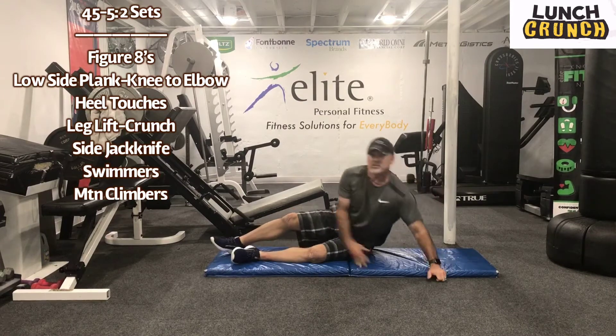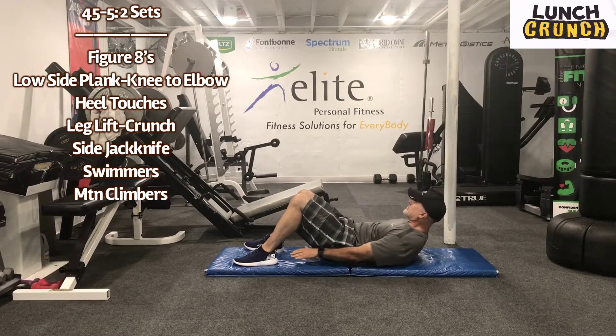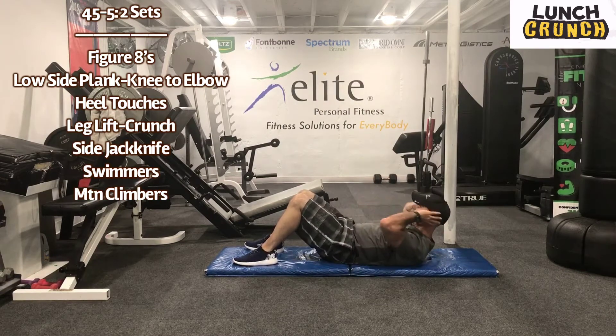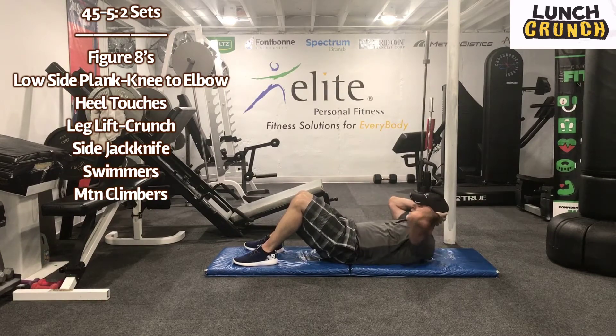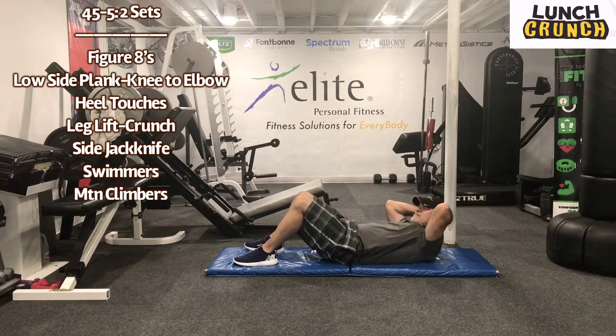Okay guys, now we have those heel touches. Work for 45 seconds. So we're just going to go side to side. If that neck gets tired, we can just place hands by the head and kind of do the exact same thing. So you're kind of holding a crunch. Five seconds. Almost there, guys. Hang in there. Recover for five seconds.